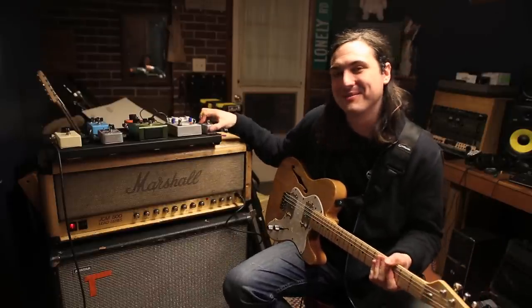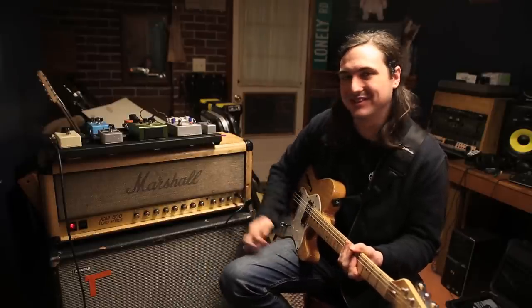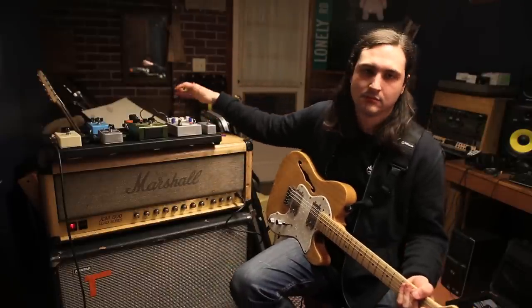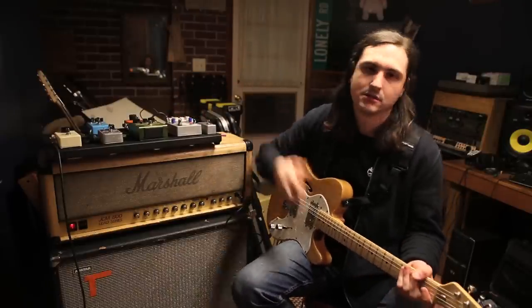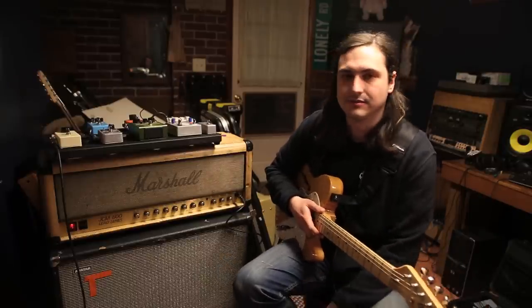This is a custom pedal made by Zack, our drummer. All it does is switch from clean to distortion. First in my chain, I've got my tuner — the Polytune, same as Taylor and Joe. All tuners are the same to me, but they seem to like this tuner so it works for me.